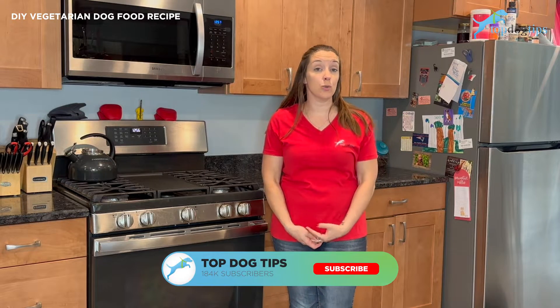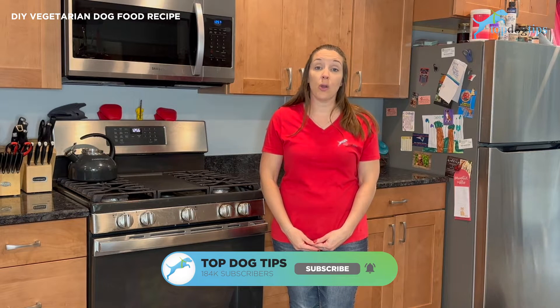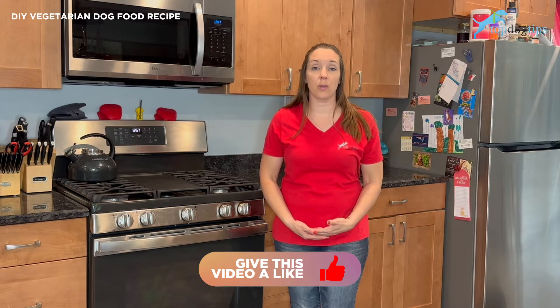I want to start this video by saying that if you're considering a vegetarian diet for your dog and you haven't consulted with your veterinarian or a trained canine nutritionist yet, make sure that you do that. A vegetarian diet is not right for every dog. There are some dogs that need to be on a vegetarian diet, but it's very important that you consult an expert when feeding your pet a vegetarian diet to ensure that they're getting balanced nutrition.